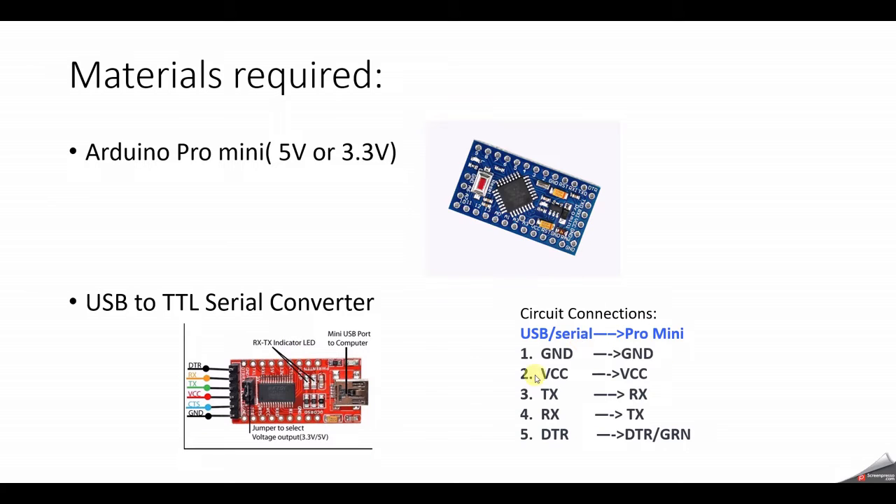This is the circuit connection. The ground pin will go to the ground pin, then VCC to VCC, and then the TX of the converter will go to RX, and the RX of the converter will go to the TX pin on your Arduino Pro Mini. Then we have the last pin, DTR, which will go to the DTR pin — or in some boards it's mentioned as GRN. There is also a CTS pin, clear to send, which is not really required in this tutorial.